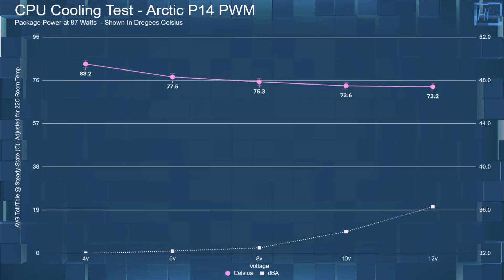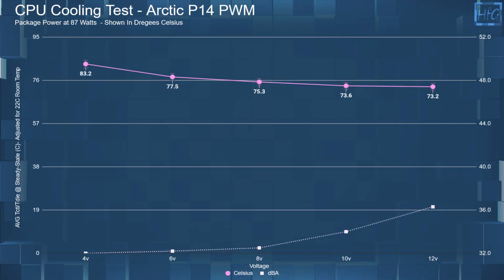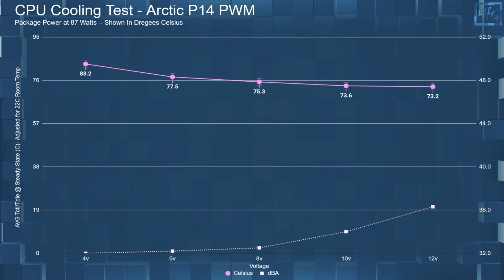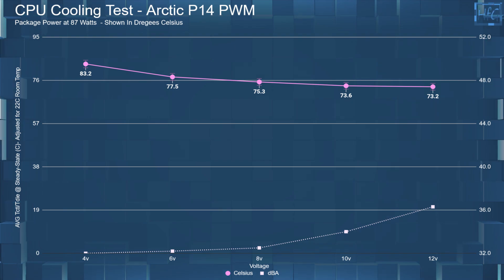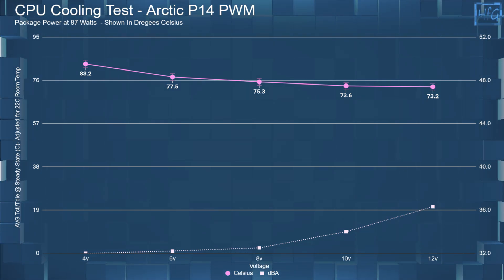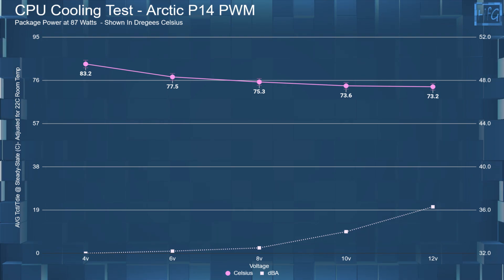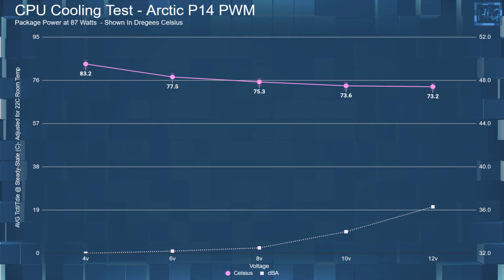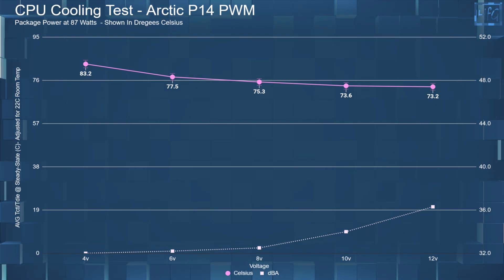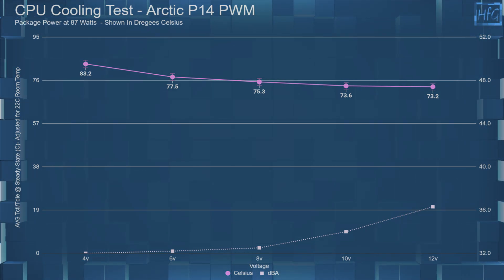Moving on to the CPU cooling performance. At 4 volts, the average CPU steady-state temperature was 83.2°C. At 6 volts, it was 77.5°C. At 8 volts, it was 75.3°C. At 10 volts, it was 73.6°C. And at 12 volts, it was 73.2°C.